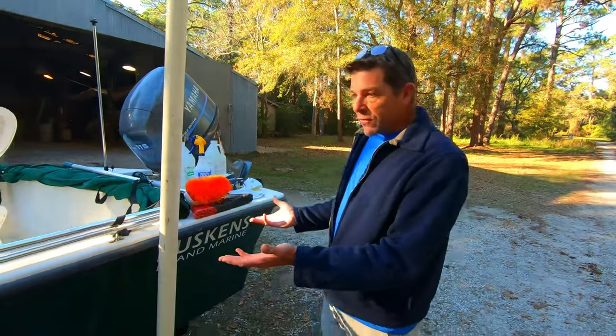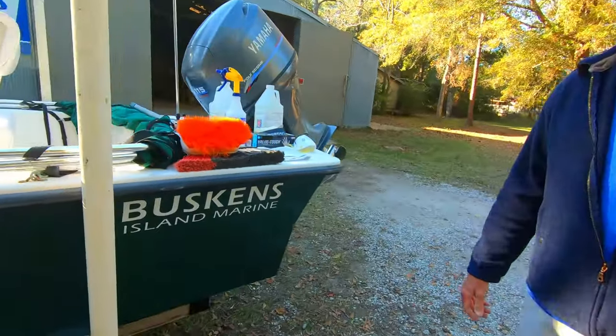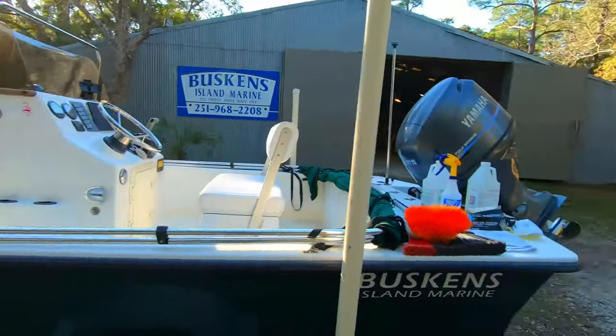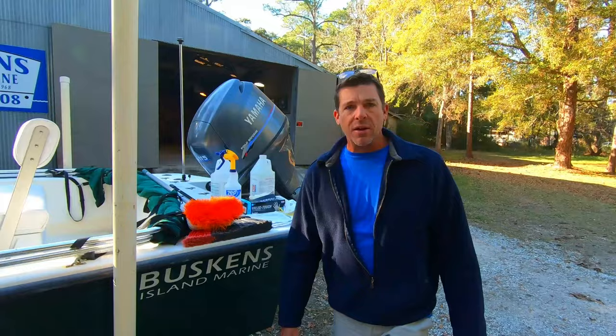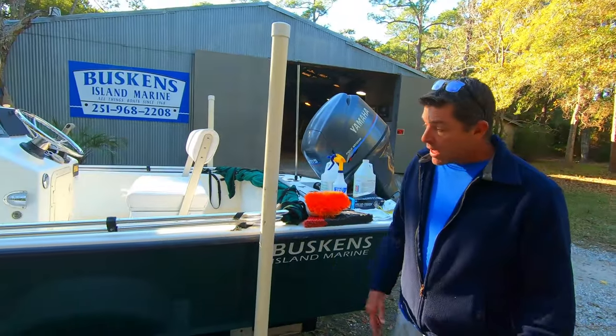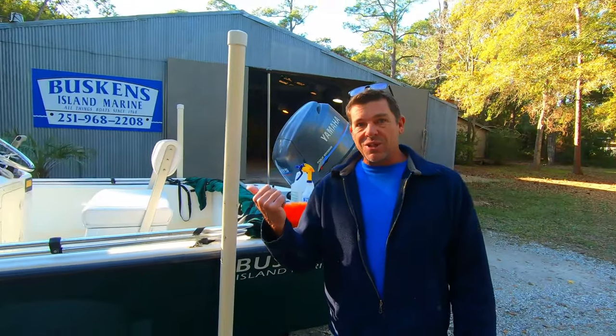Welcome to the channel everyone. My name is Joe Buskins. I'm a full-time fishing guide and a second generation professional boat builder. My family's been making a living fishing on the waters of the northern Gulf Coast for over eight generations. Over here we've got one of our little 19-foot center consoles that we built back in the early 2000s, and we just did a color sand compound and wax job on the hull. The green was faded out really bad — we covered that in one of the previous episodes.